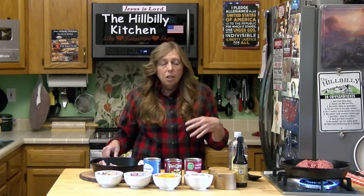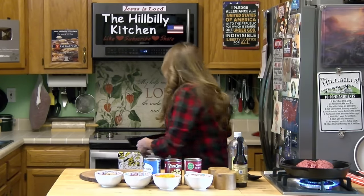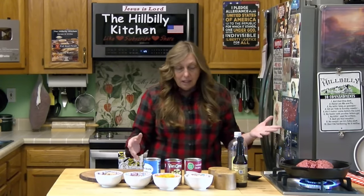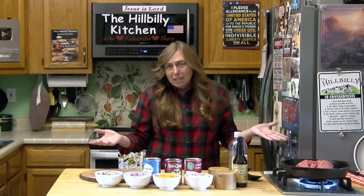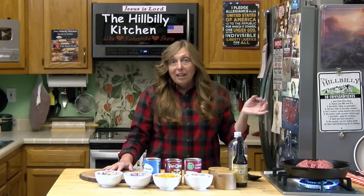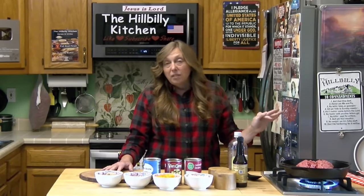You can bake it on a cookie sheet, fry it in a pan, cook it however you want to. But if you have never baked bacon in the oven, I highly recommend it — it doesn't splatter on you. It doesn't make as much of a mess as on top of the stove. It doesn't splatter all over the stovetop, the walls, or the counter. I will never cook bacon on top of the stove again unless I absolutely have to.